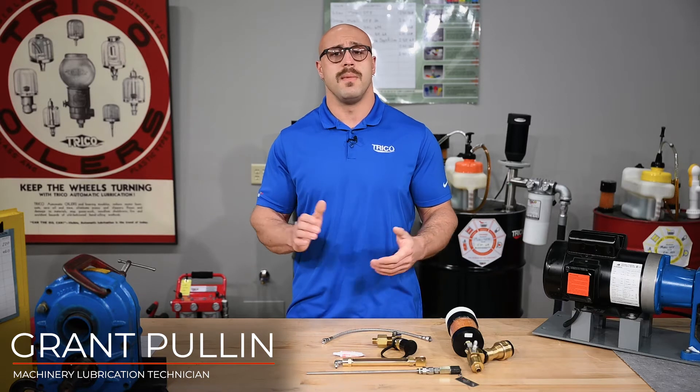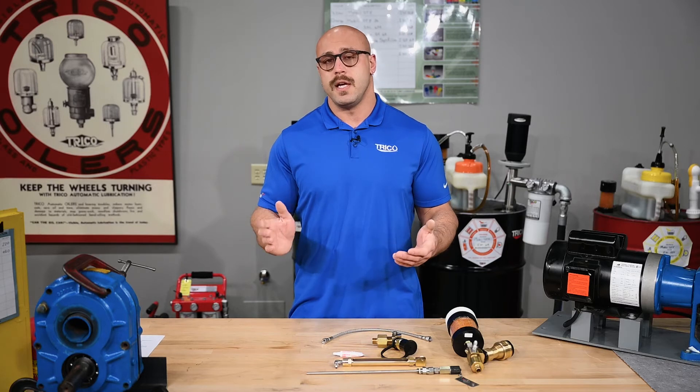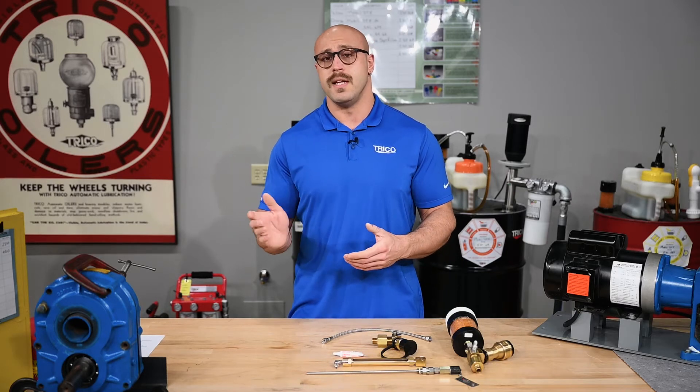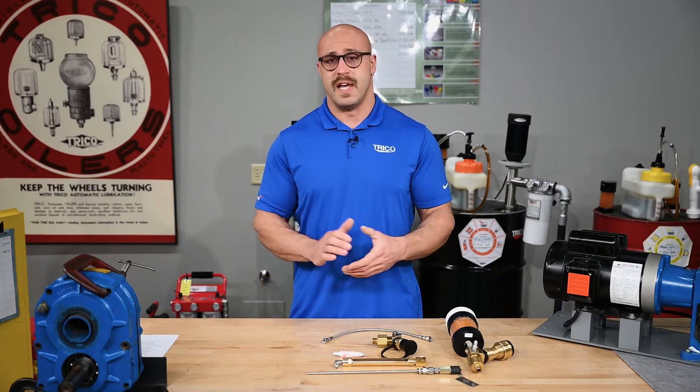Protecting the condition of in-service gearbox lubricants has long been neglected throughout many industries, likely because they are generally a closed application and subscribe to the drain and replace method on oil changes. But what if you wanted to improve that? Today we'll show you how to set up and install a gearbox kit that will not only extend the life of your lubricant, but also put time back on the clock and money back in your maintenance budget.